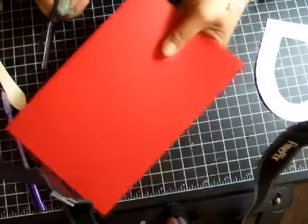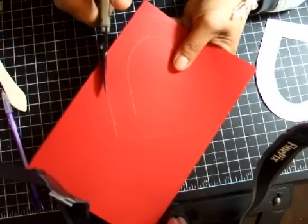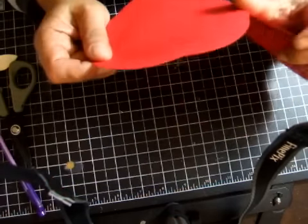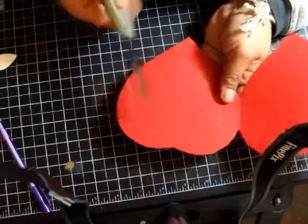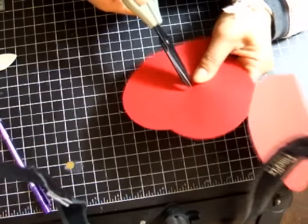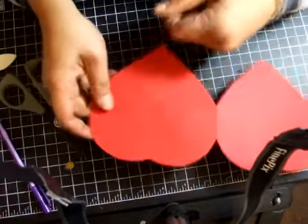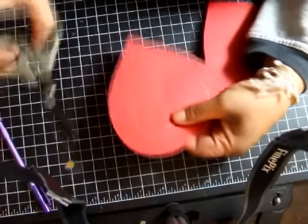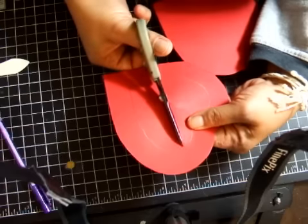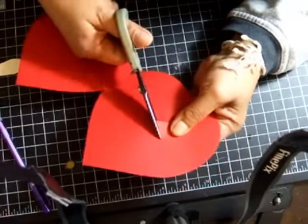Once you've cut the outside, you want to cut the inside part. Again, you jab a hole in there — a blade would be better to cut the center. You do the same thing as you did with the template: cut the center in pieces to make it easier to remove.